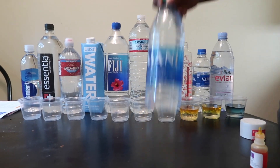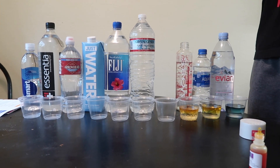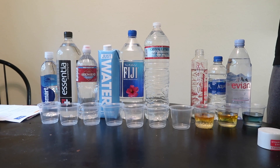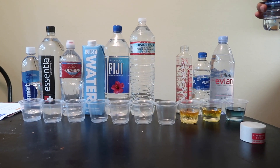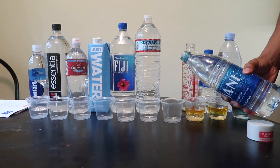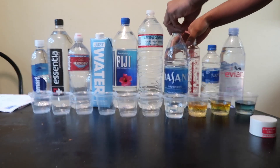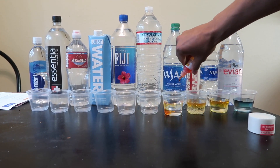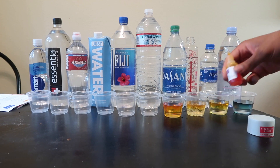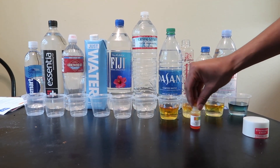This is probably the worst one right here — the Sunny D. Nice reminder: Coca-Cola makes the Sunny D. Dude, that's the worst one, look at that — that's orange, that's the most acidic water there is.